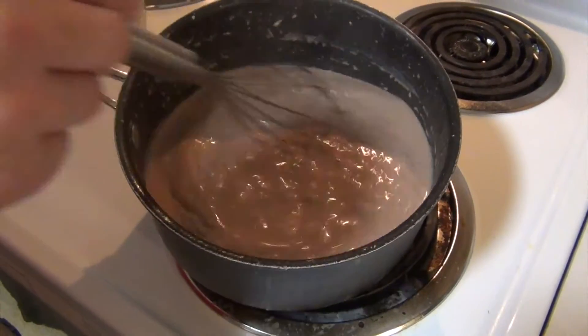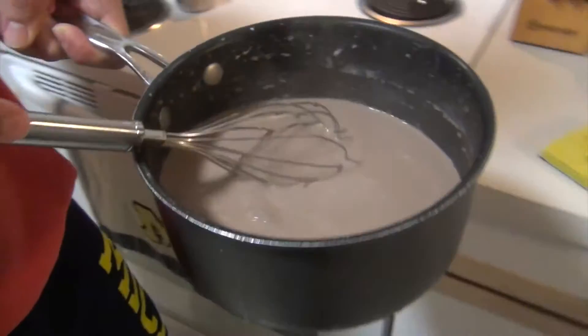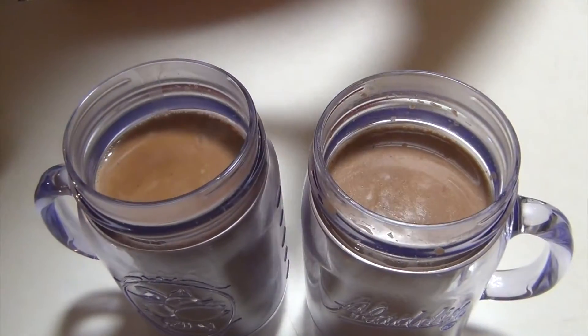Hot chocolate is now officially hot chocolate — it's all combined and looks good. So we're going to pour these into our glasses. There's our hot chocolate.